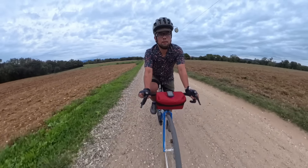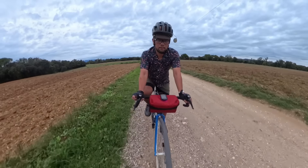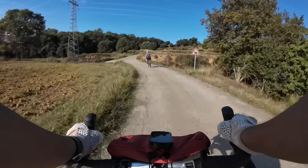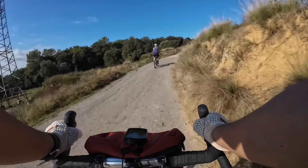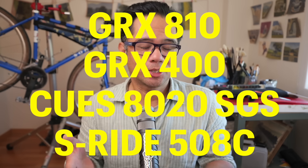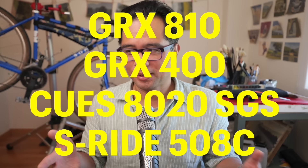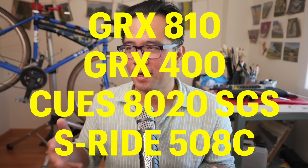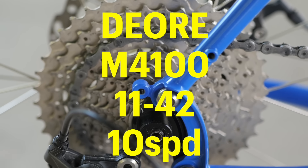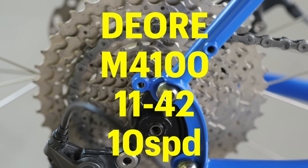I've been doing a lot of riding over the last few months with Tiagra 4700 and many rear derailleurs — that's why this video has taken so long. I wanted to make sure these things work. The derailleurs I used were the GRX 810, the GRX 400, the Qs RD 8020 11-speed rear derailleur SGS type, and the S-Ride 508C. For the cranks, I'm using a MicroShift 4630 double crankset, and for the rear cassette, a Deore M4100 11-42 10-speed cassette.